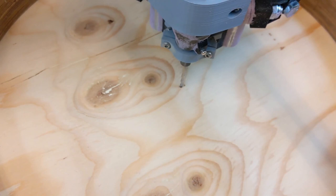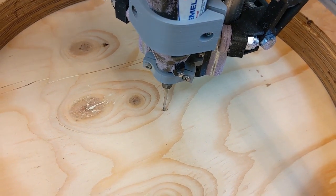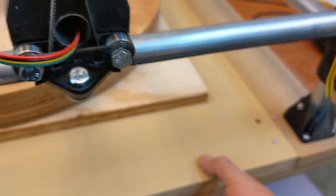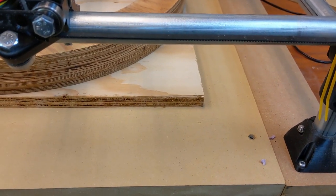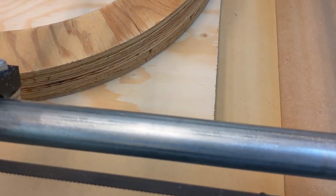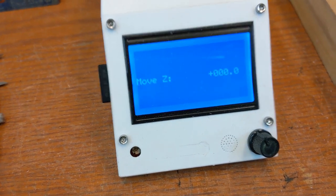So that's centered. Now I just need to clamp the workpiece down. To do that I'm just going to throw some screws into here and screw it right onto the bottom plate. It ain't called a spoil board because it's going to stay pretty forever. Okay, so I'm at Z equals zero.